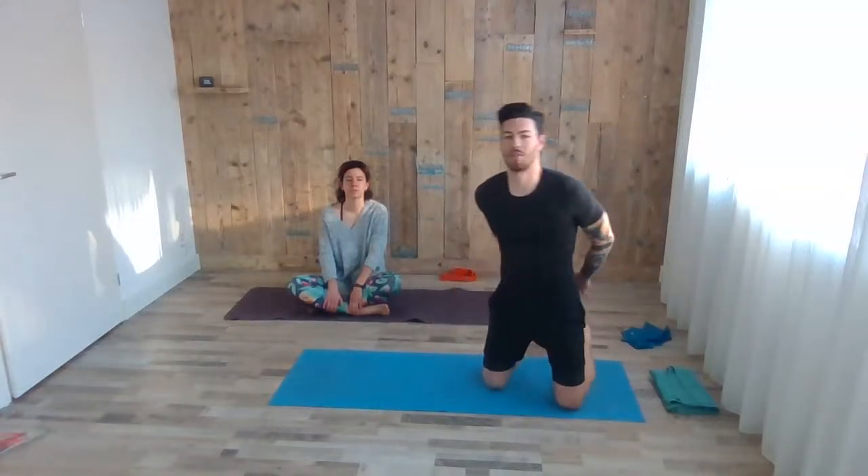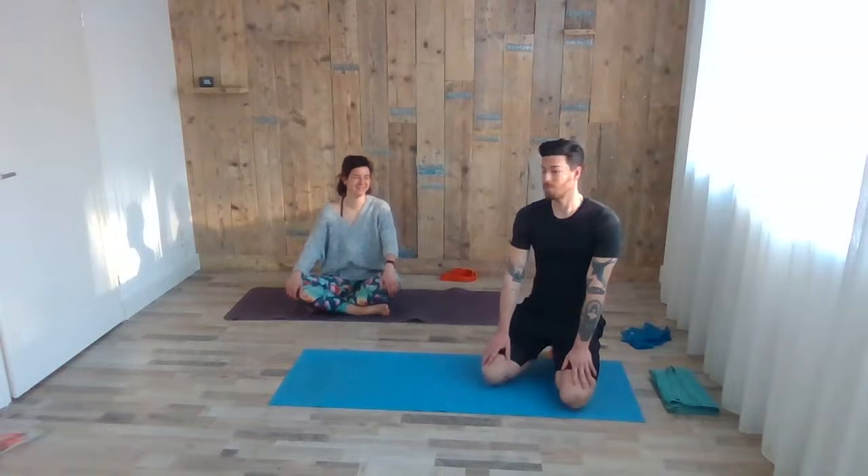Welcome again guys. Today we're going to do a nice class targeting our back muscles. Please make sure if you have any lower back injury, recent operations, or any problems with your lower back, this is not the class for you. You can still follow, but make sure it's on your own responsibility. I will try to offer different variations — I'll usually start with the more difficult one, so whoever can do it can proceed. After a couple seconds I'll show an easier version, so if it's too difficult just wait.